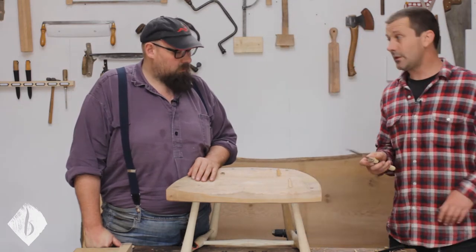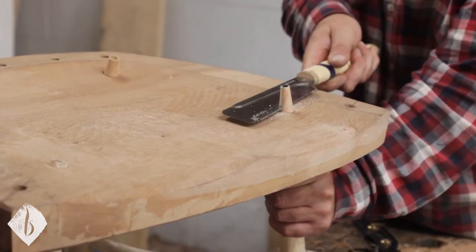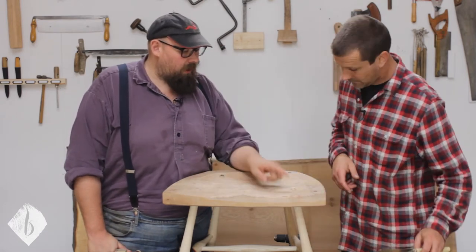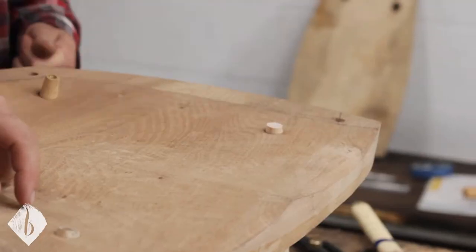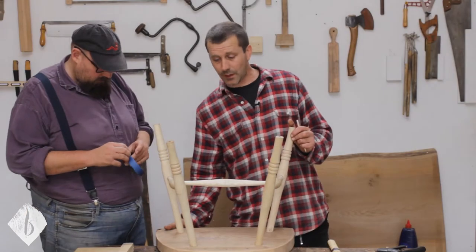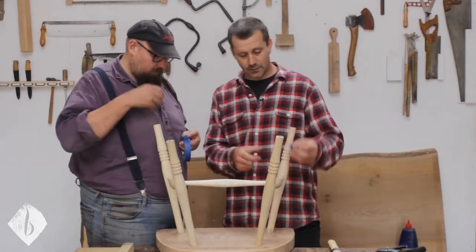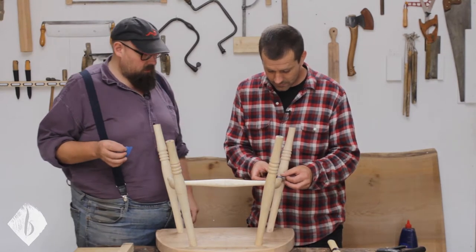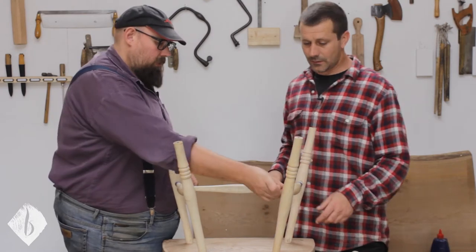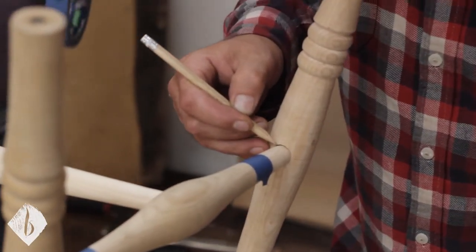That's too long so I'm going to saw a little bit off - I'll still leave it proud. Being very careful not to saw the seat or my arm. We'll saw the tops off the other ones and draw a line in the middle. Okay, so we've sawn the tops off the legs, and before we take it apart I'm going to mark orientation on the legs so when we put it back together it's the same. First I'll put some tape on so we don't have to clean anything off.